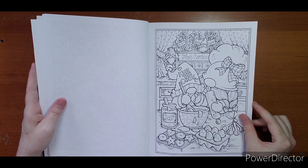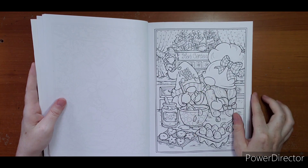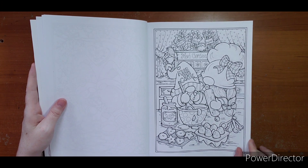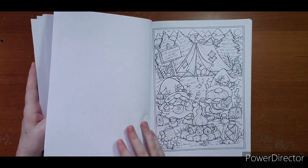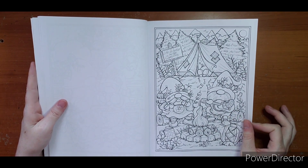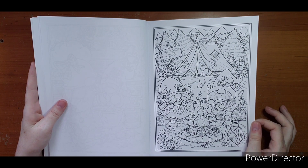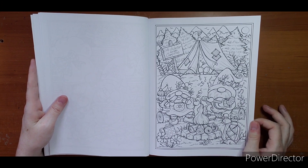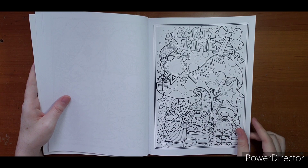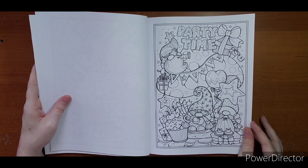Two little gnomes on a swing — she's holding some flowers, very cute, very spring. That's what I'm ready for — some spring, some flowers, and some bright colors. 'Kiss the cook' — his hat says that. They've got a little garden behind them, it's cute too. 'Life is better by the campfire' — this is another one I was thinking of doing, though it might be more of a summer one depending on where you live.